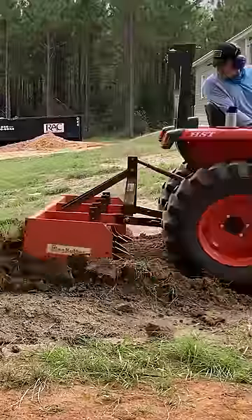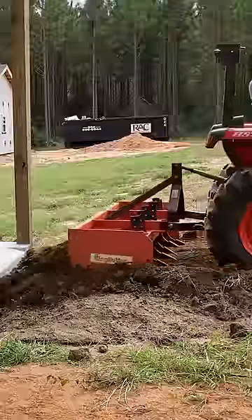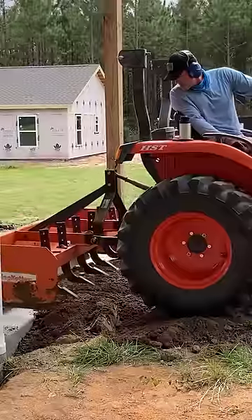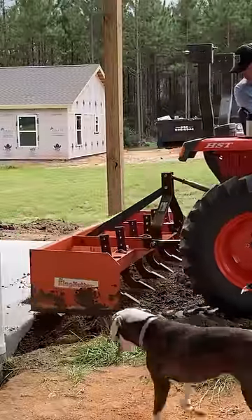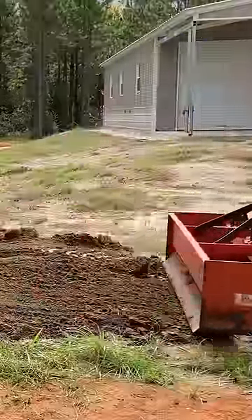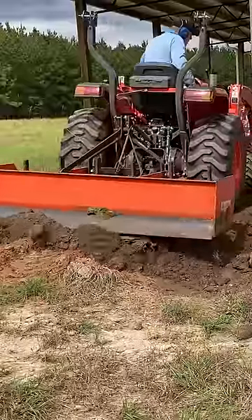To save some money, whenever we have concrete poured on the farm, we do our own dirt work with our Kubota L3901 and our 6-foot King Cutter box blade. Here we're using the box blade to push the dirt up against the concrete slab and then going forward to smooth it.